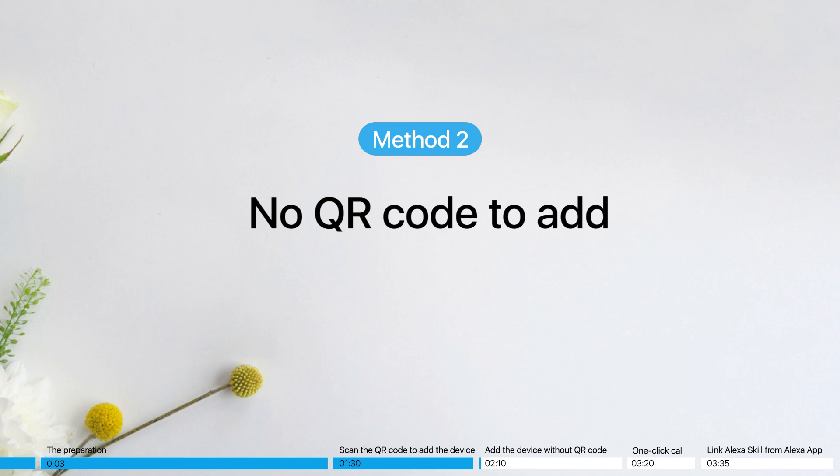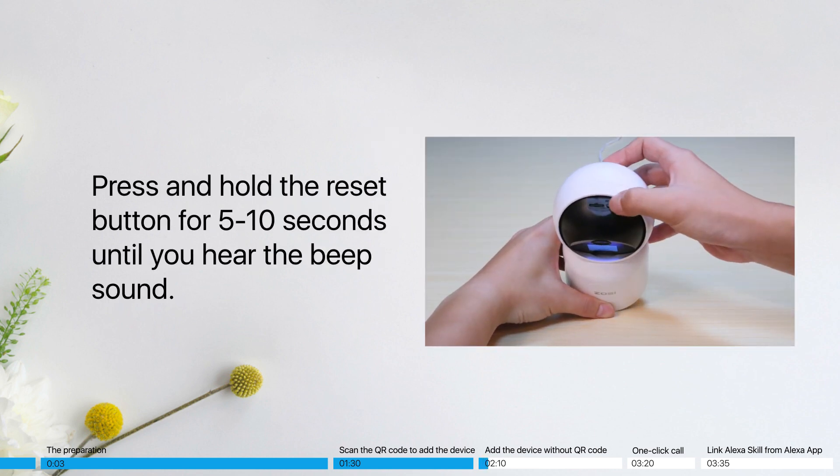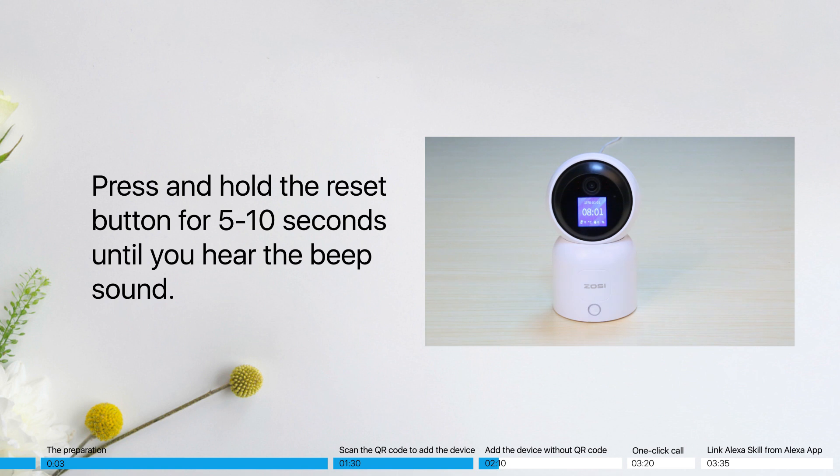No QR code to add: press and hold the reset button for 5–10 seconds until you hear the beep sound — reset succeeded. The device will restart; please wait.